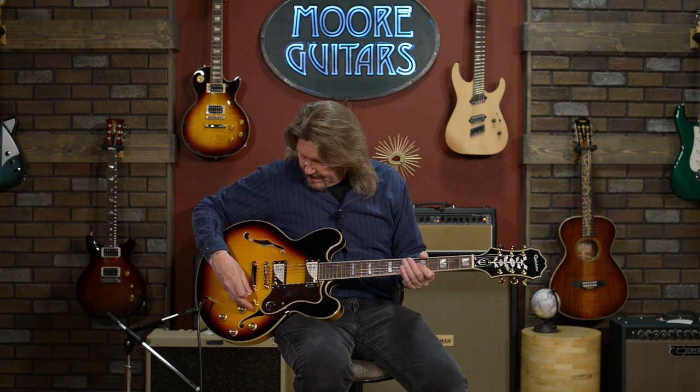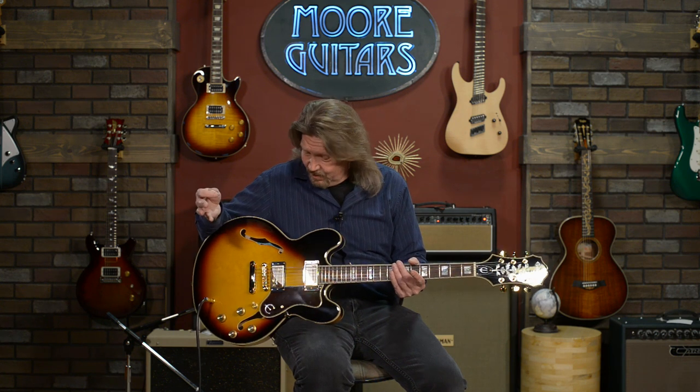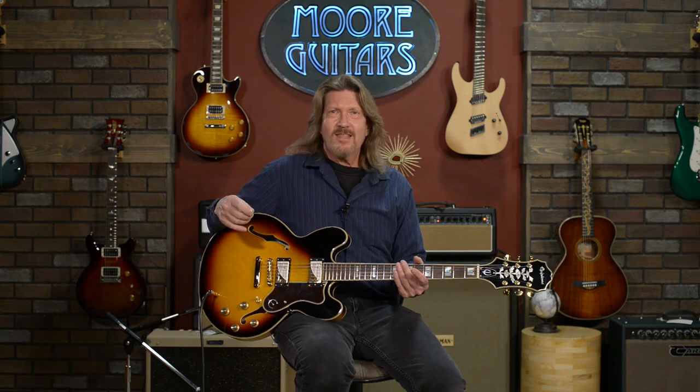I want you to listen as I go from the low strings up to the middle strings. As I get up to the D and G string, that very tight resonant bass just gets into this throaty mid-range sound — that I just really dig. And that's what you expect to hear from a period hollow-body jazz box or, in certain cases like this one, from a semi-hollow-body thin line. I just love that tone in the mid-range.